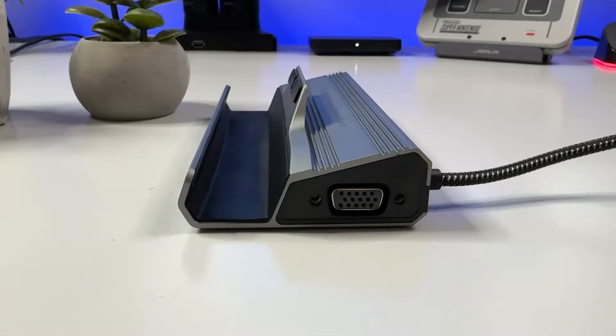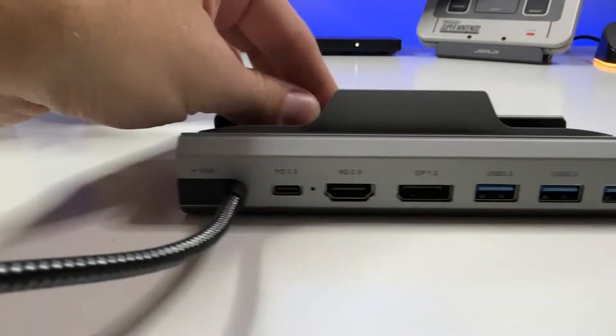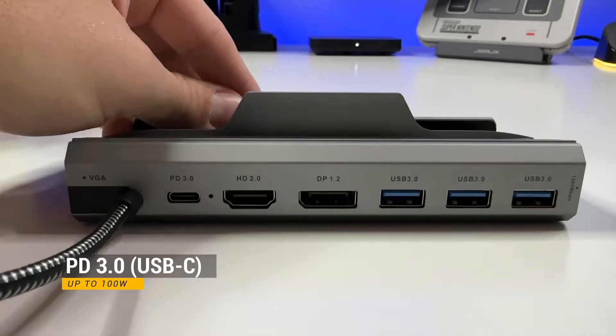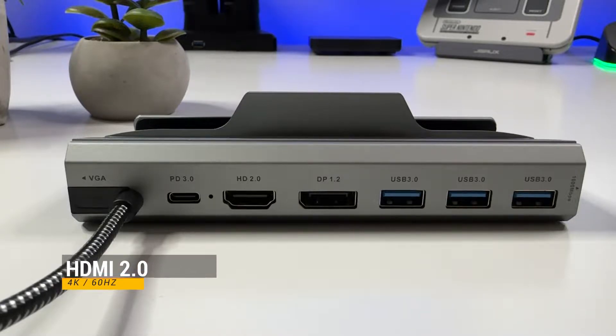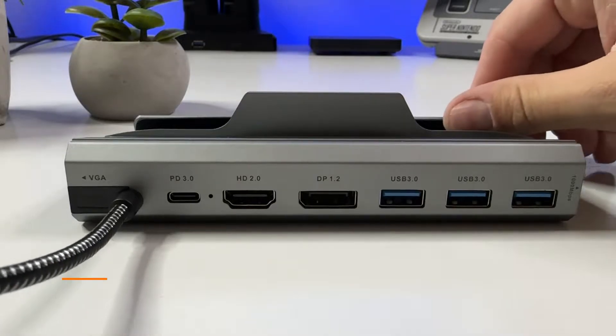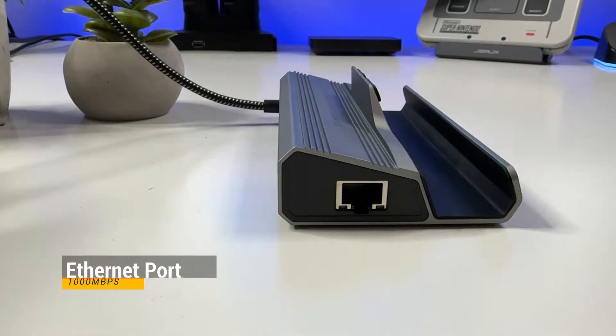This 18-in-1 docking station comes with a 1080p VGA port on the side, a USB Type-C PD 3.0 power supply up to 100W with pass-through — it needs the original Steam Deck power adapter or your Steam Deck will complain — HDMI 2.0 with 4K 60Hz, DisplayPort 1.2, three USB 3.0 Type-A ports, and a Gigabit Ethernet port on the other side.